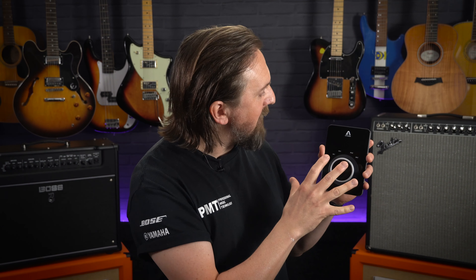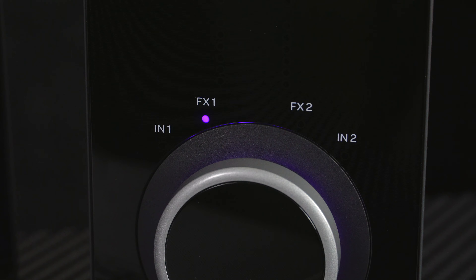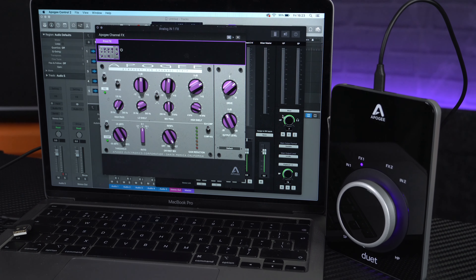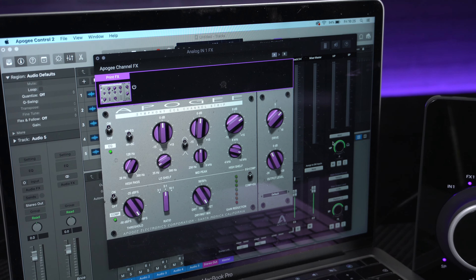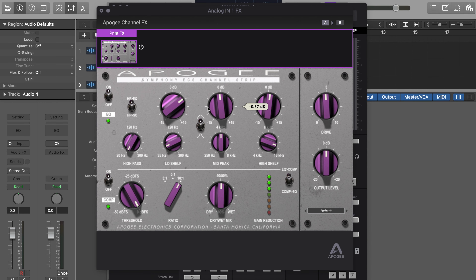Along with those professional grade mic preamps and A to D converters, the third reason we're recommending the Duet 3 is because of its onboard hardware DSP processing, which comes in the form of Apogee's Symphony ESP channel strip. All of the controls for this are accessed via the Apogee Control 2 software, but the processing happens within the hardware of the interface itself, so it won't take up any of your computer's processing power and it also allows for zero latency recording with the DSP applied. Tuned by legendary engineer Bob Clearmountain, who's worked with the likes of Bruce Springsteen, the Stones and Bon Jovi, the Symphony DSP offers an input channel strip for each of the inputs, which includes a powerful EQ, compressor and an output level with drive control — effectively like having a studio grade mixing desk in a unit that fits in your back pocket.